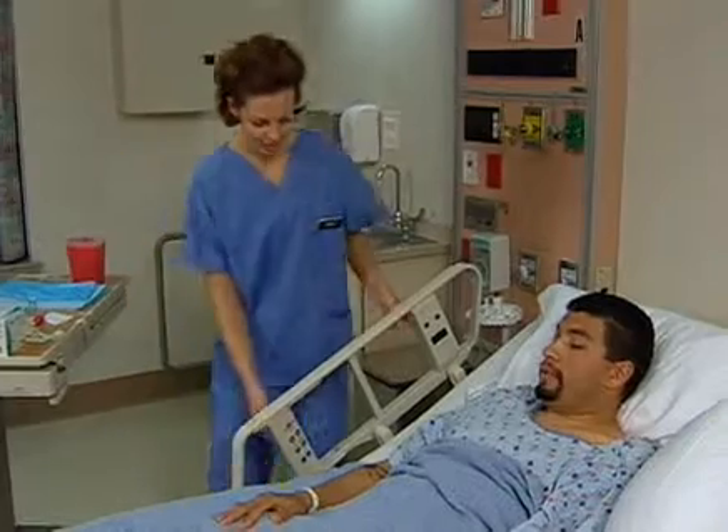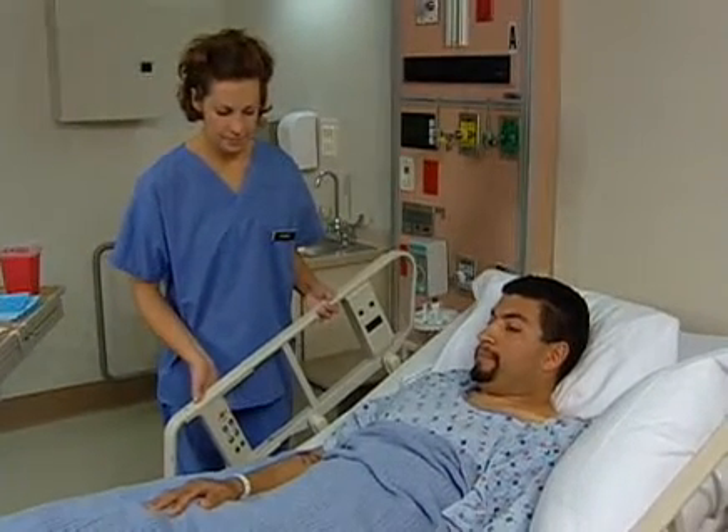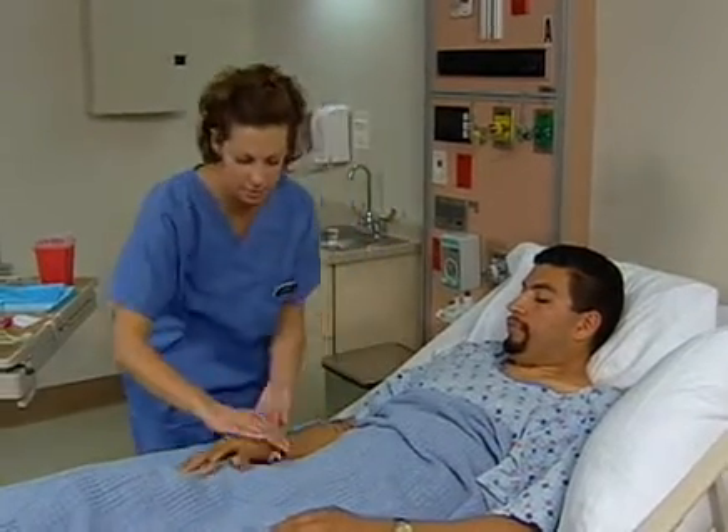Hi, Lupe. My name is Krista. I'm your nurse. I'm going to draw your blood, okay? I'm going to check your wristband.